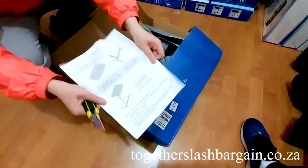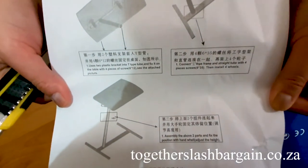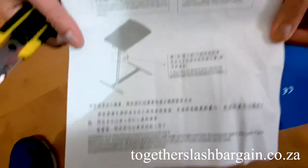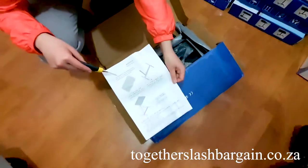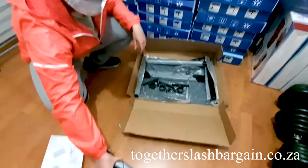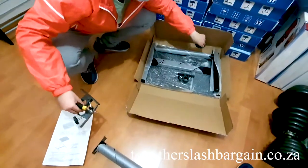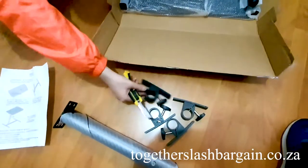It comes with instructions — as you can see, it's also in English. Anyway, we're gonna assemble it for you to show you. As you can see, everything is brand new once you open the box — everything is covered.